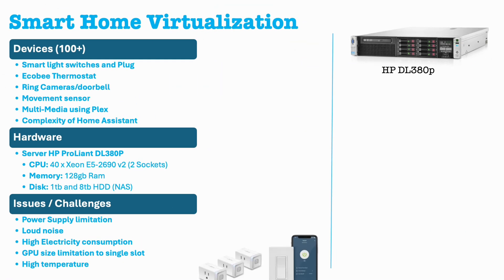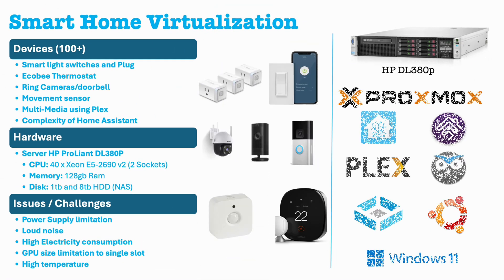To address the challenge of maintaining multiple mini computers, I came across a retired server from a company. These servers are now available at low cost considering the hardware they offer. I was able to maximize all the features, including video streaming in 4K and using all the cameras for surveillance with automation using facial recognition and movement detection.